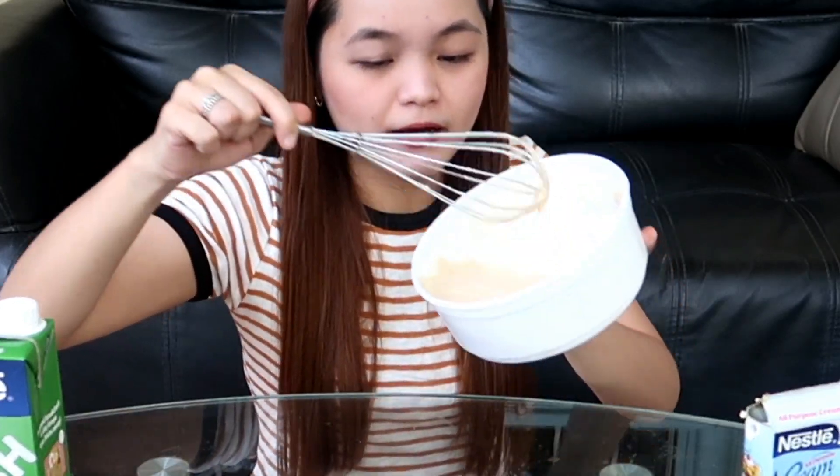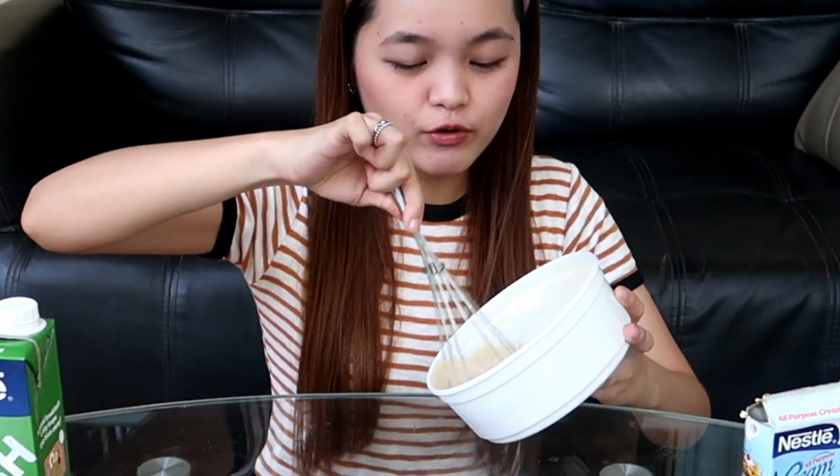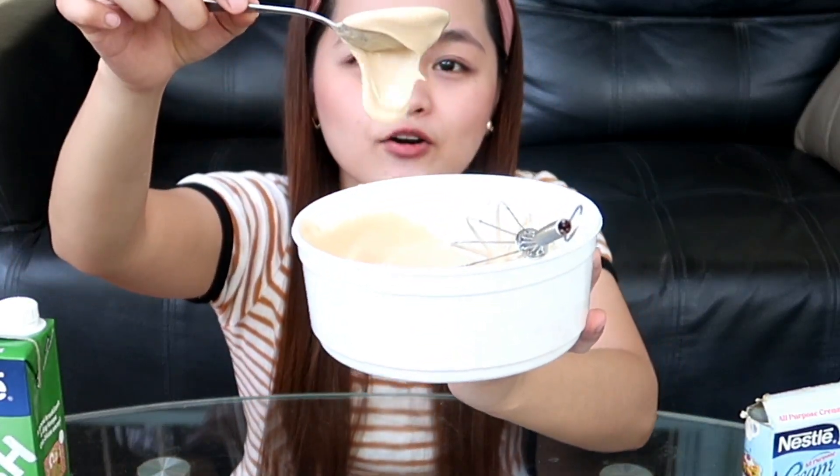Yan — wala kayong whisk, wala namang problema. Pwede yung mga kutsara sa bahay. Nagkaroon na siya ng kulay — medyo brownish color, ano na siya, winter melon. Ganda ng kulay niya, ang cute. Ang ganda na ng consistency niya — tingnan nyo, medyo malapot na siya, parang konting whisk na lang. Ang ganda niya ng ipang-top sa ating milk mamaya para sa ating dalgona winter melon milk tea.